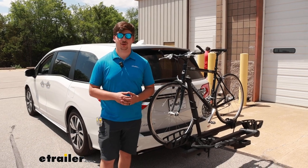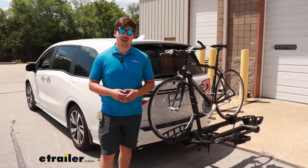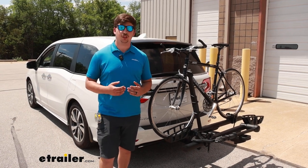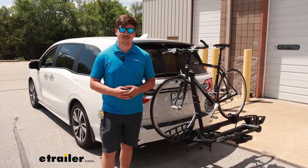Hi everyone, Aiden here with the trailer. Today we're going to be taking a look at the Thule T2 Pro XTR and seeing how it fits on the back of our 2023 Honda Odyssey.